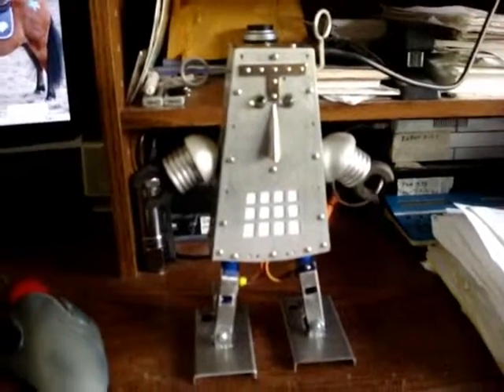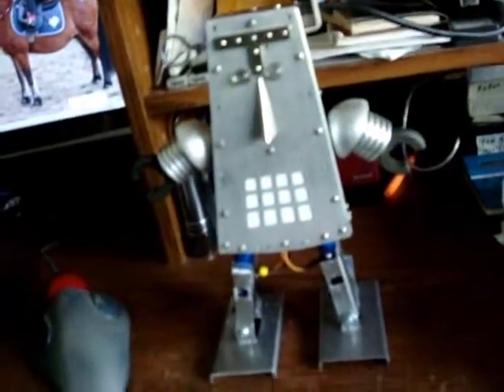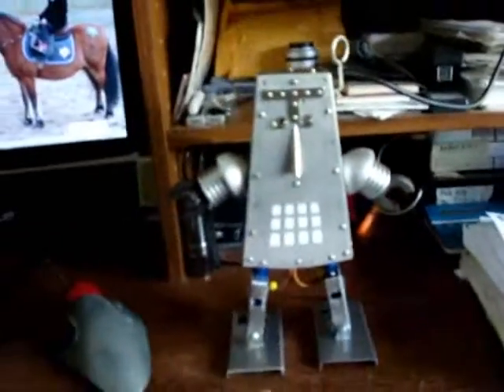When programming with a Pololu Mini Maestro for the first time, start by connecting your Mini Maestro. In this case, I have the USB cable plugged into the Maestro inside this biped robot, and right into the computer's USB.